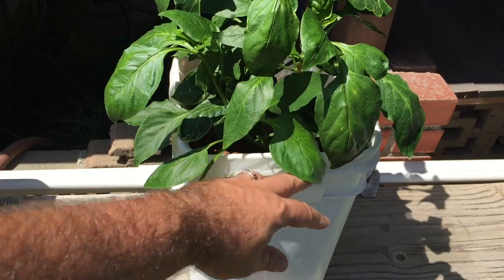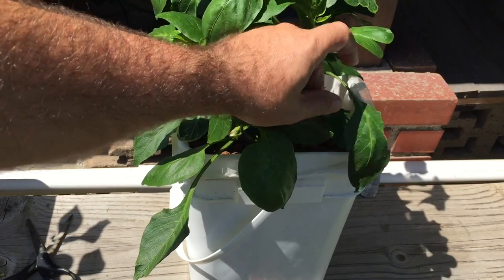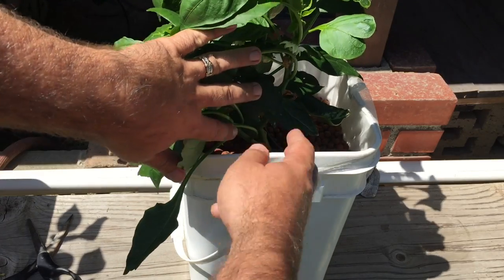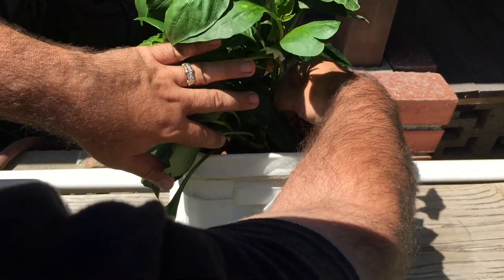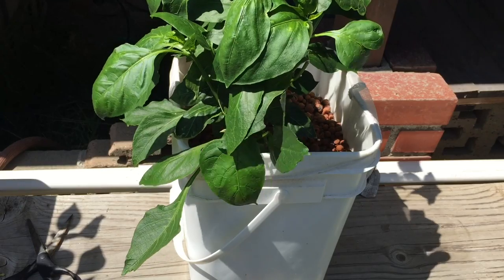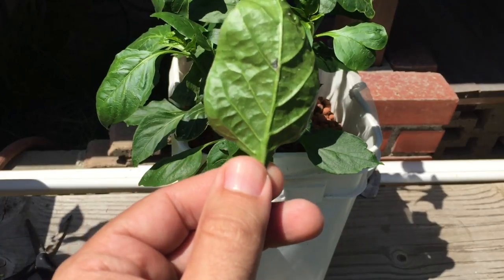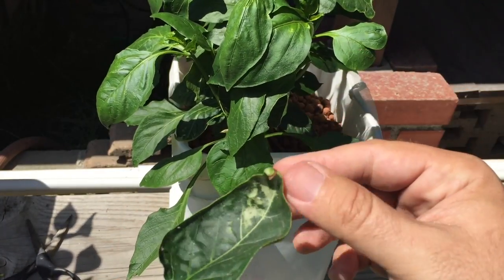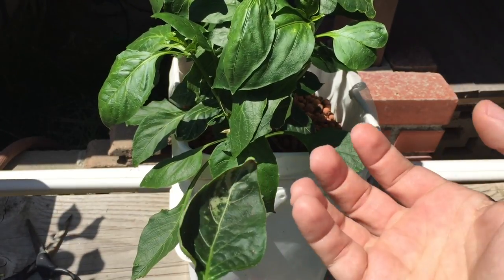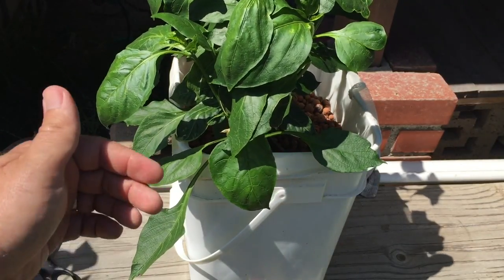Alright, this is pepper plant number two in the Dutch bucket system. Looking at one of the older leaves — this was the magnesium issue I was having. You can see the cupping of the leaf and then the chlorosis starting to happen. A lot of the time it's cupping and then the chlorosis. I think I've rectified the problem here.